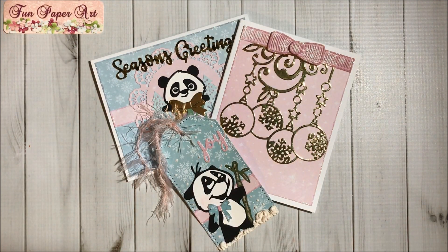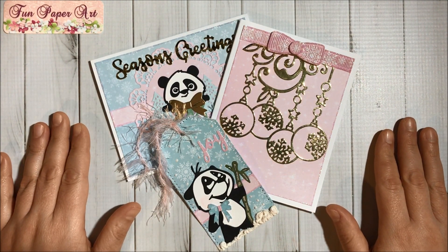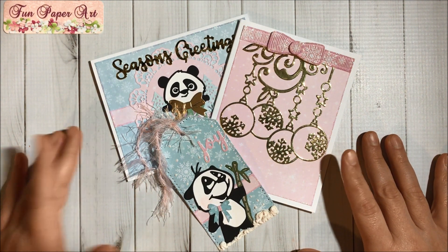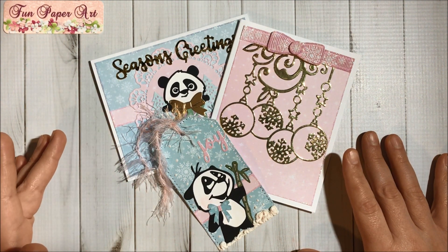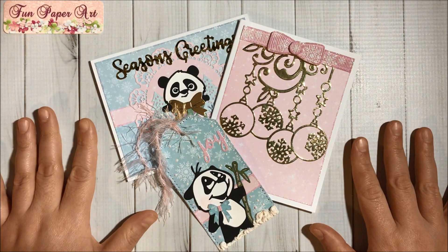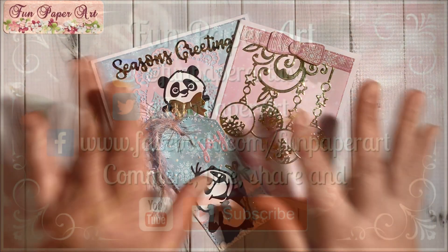That's it for this video! I will make sure to include the links to all the InLoveArtShop dies that I used for these projects in the description box, as well as a 20% off coupon code to their website in case you are interested. Thank you all so much for watching — I wish you all a lovely day and I hope to talk to you pretty soon. Bye-bye!